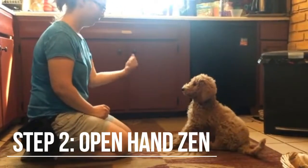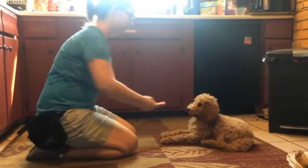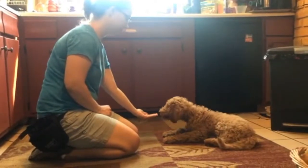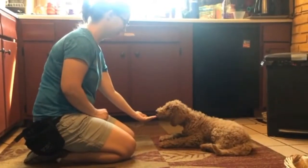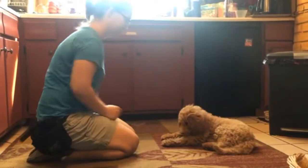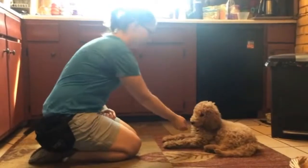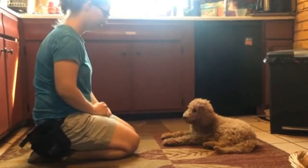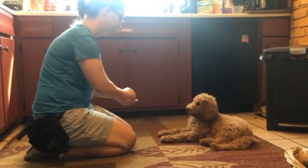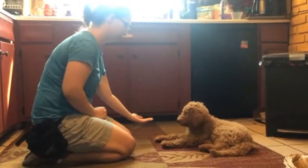Then we progress to what we call open-handed Zen, and we go through all the steps again. First we just wait for them to stay back — they don't have to be looking at us, there's no duration. Sometimes they'll get the treat in your hand, sometimes they'll get a treat from your pouch, so they don't build up an expectation either way. And we always move the food to the dog — we never let the dog come to the food.